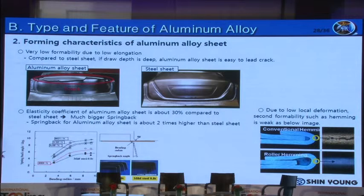I'm going to explain about the formability and springback of aluminum alloy. These images show a formability comparison after deep drawing between aluminum alloy sheet and steel sheet. As shown, aluminum alloy sheet has severe cracking because the elongation is lower than steel sheet. This graph shows the amount of springback for each material according to bending radius. The aluminum alloy sheet has two times more springback than steel sheet, because the elasticity coefficient is only 30% compared to steel. Also, during hemming, if the section radius is small, crack occurs, caused by lower local deformation.